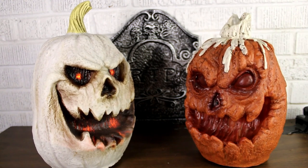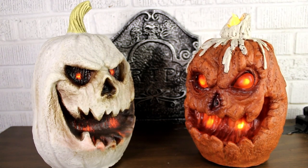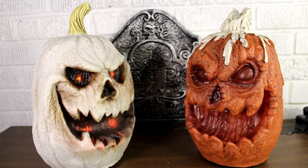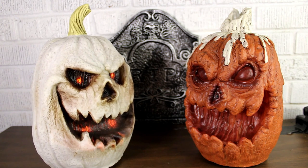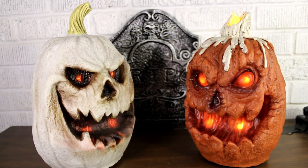Halloween just brings out the ghoul in me. You can't hide from me. There's something spooky out tonight and I think it's you. You look like a creature's soul.